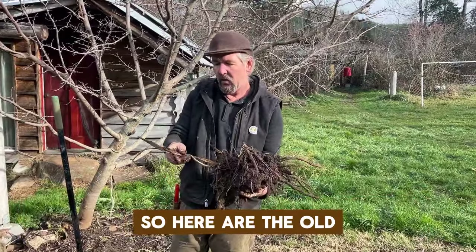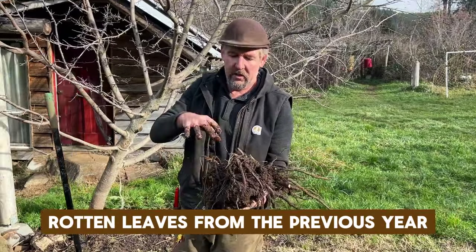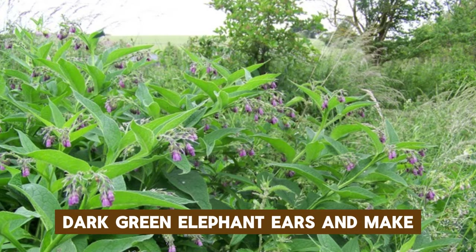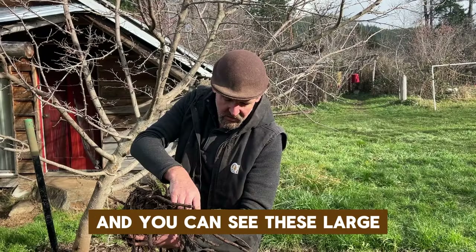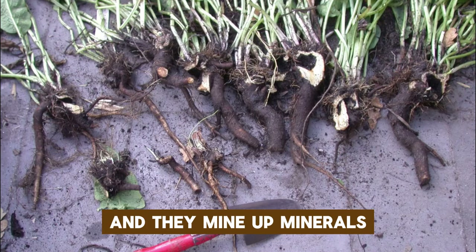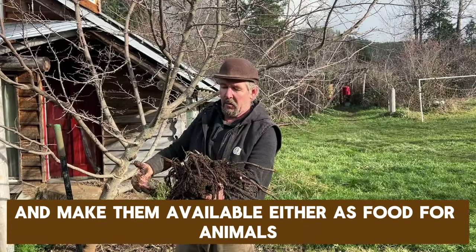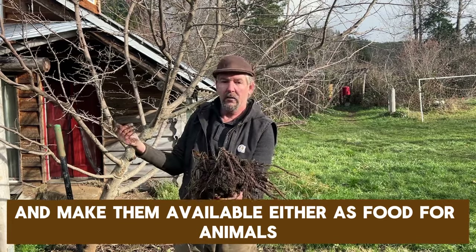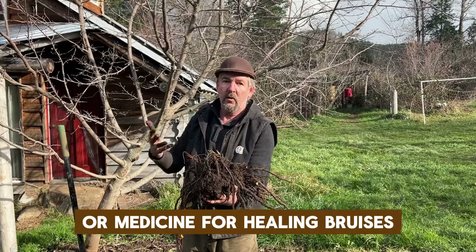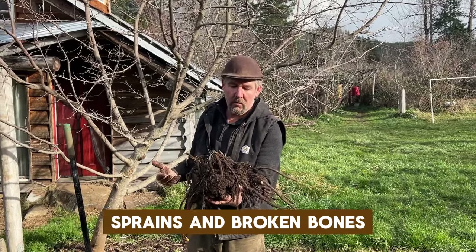Here are the old rotten leaves from the previous year. If you're not familiar with comfrey, you can make these large dark green elephant ears, and you can see these large roots that go down deep into the soil. They mine up minerals and make them available either as food for animals, food for the soil, or medicine for healing bruises, sprains, and broken bones.